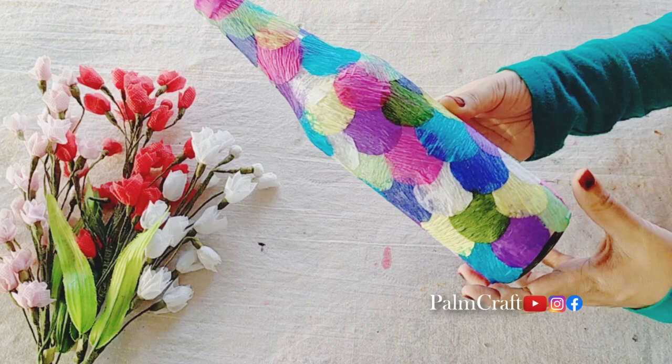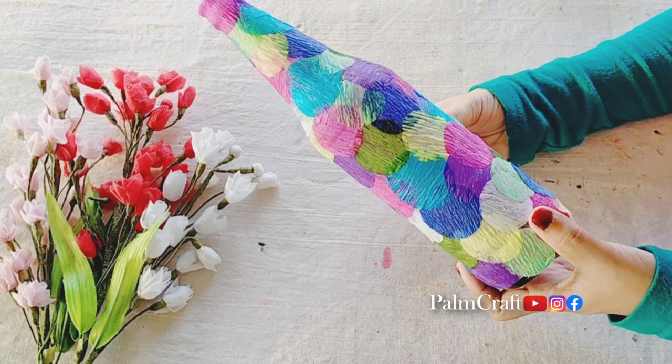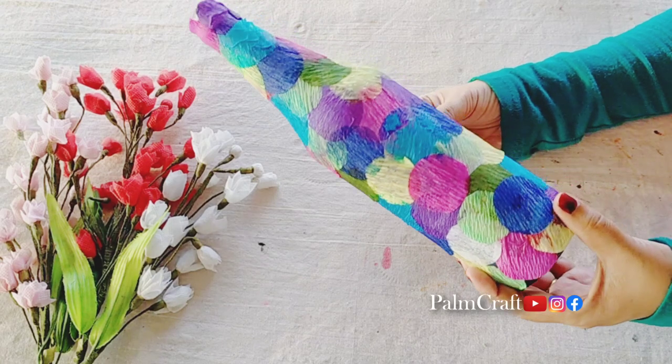I didn't want to cut on the spot — we are not going to edit this video. If you want to shoot a video, you can click on it and put a little bit in a cloud. I will be ready to edit and finish the video.